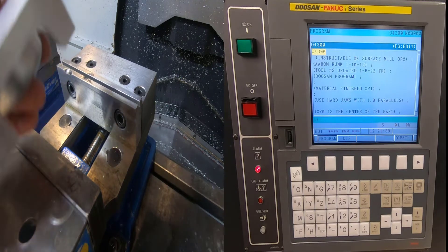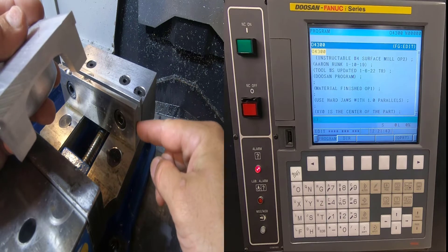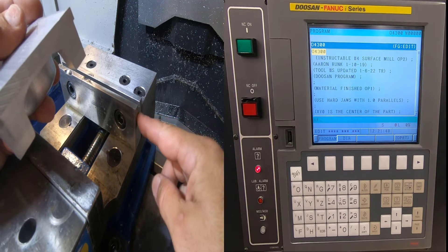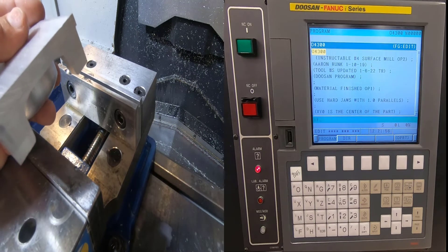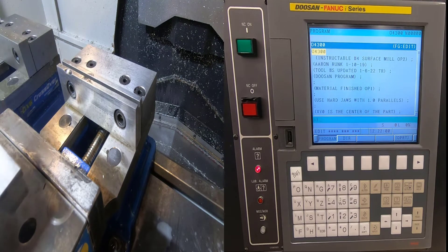The way we're going to do this setup is: I'm going to be flush with this surface and biased up against this surface. I'm going to edge find the side and the front of my jaws and call this corner XY zero. I want to do that first.